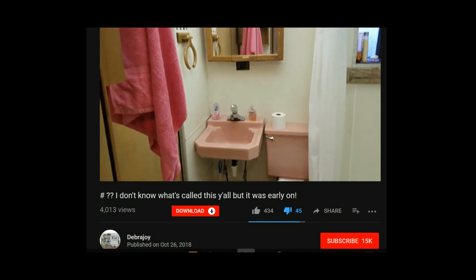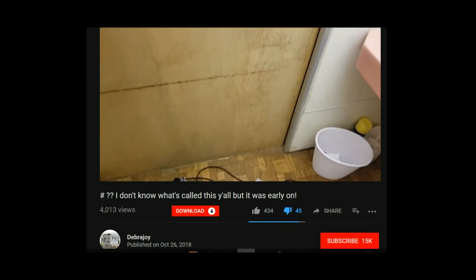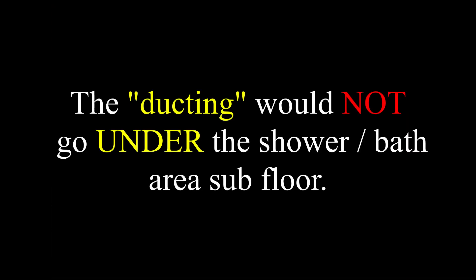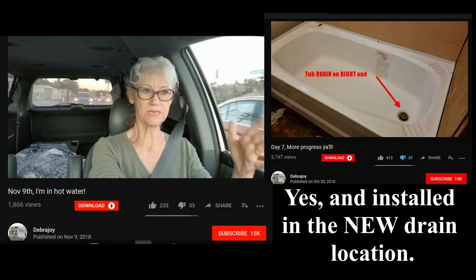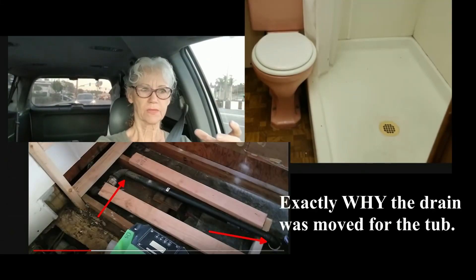We will be seeing this fairly yucky bathroom. Now, the carpet's been removed all over. We had bought a right-handed tub. Now, the shower pan that was in there was a center drain.